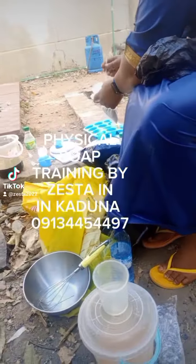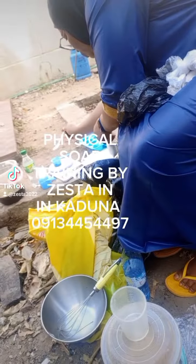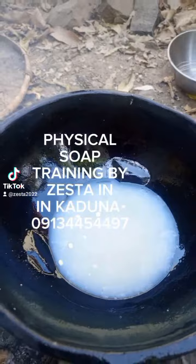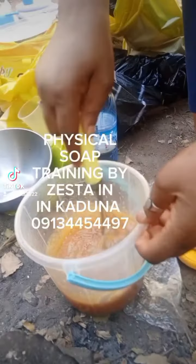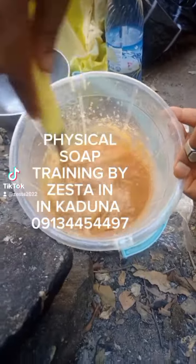Hello everyone, welcome back to my channel. This is Zesta Herbal Soap and Skin Care. Here I'm just trying to show you — we're doing a physical training session with a student here in Kaduna.